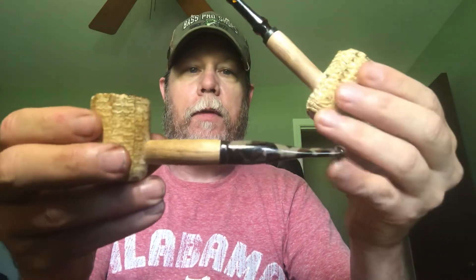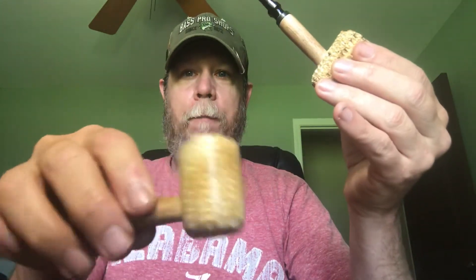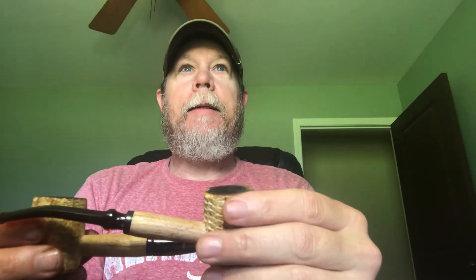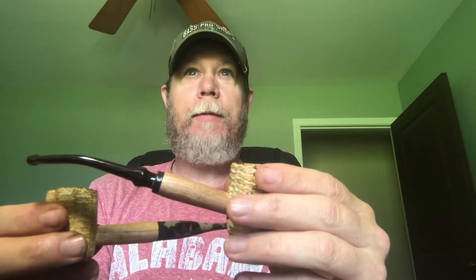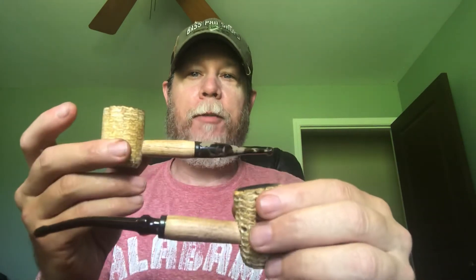I've noticed something interesting — it makes me wonder why I've been giving away the nicer cobs I've bought over the years. The finished ones are typically more expensive than the unfinished ones. So these are the two that I've ordered. I put pipe mud in this one — had a video on that. And this is the other one I ordered. You can see it's coloring up nicely; this is the finished one. They both smelled very cobby when I got them, very corn cob-ish. But this unfinished one tastes so much better than the finished one — just a much more neutral taste to the tobacco.